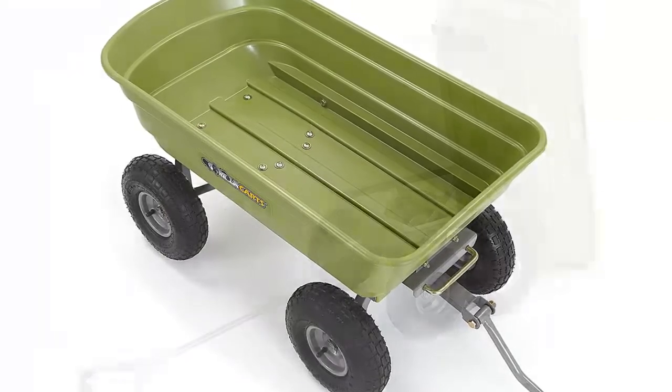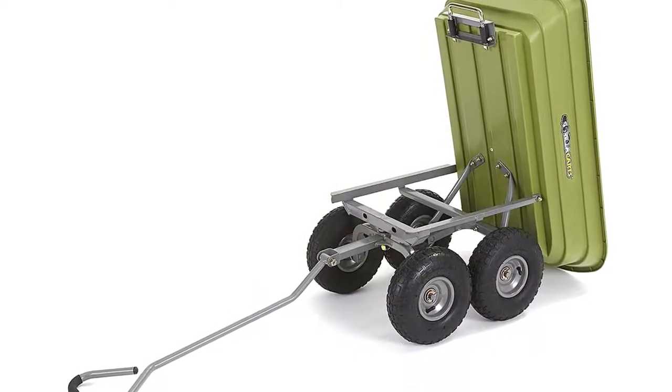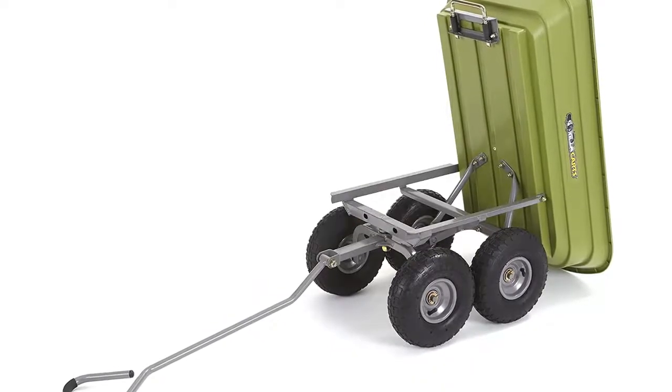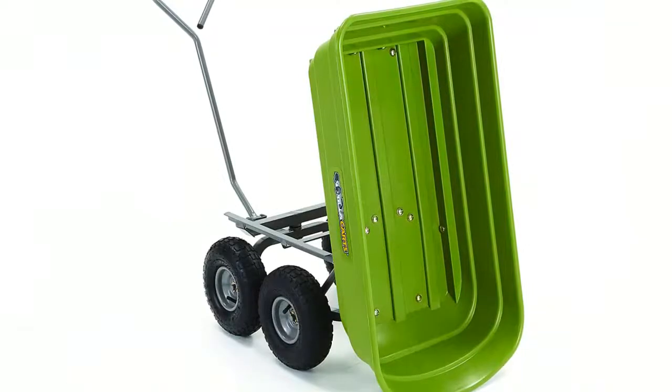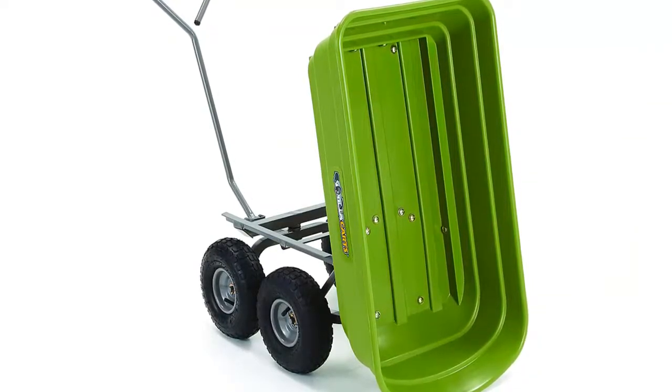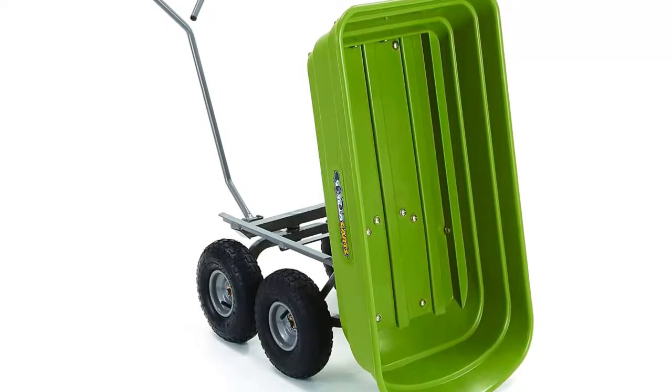The bed dimensions measure 36 inches by 20 inches, and the cart has an overall height of 19.5 inches and weighs 32 pounds. Gorilla Karts' full line of products meets the needs of the light-duty homeowner as well as the commercial-duty professional user by offering a wide variety of carts in different sizes and weight capacities.